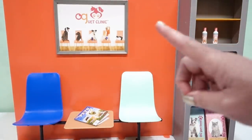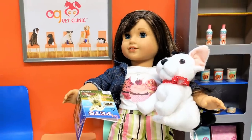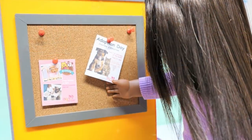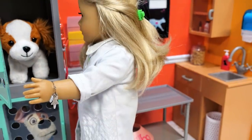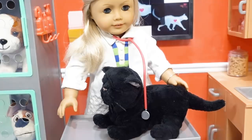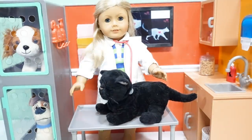So now all we need is Dr. Freya and some customers with their pets. [Music plays as roleplay begins] There you go — you're going to be all better. That's right, you're already feeling better, aren't you?